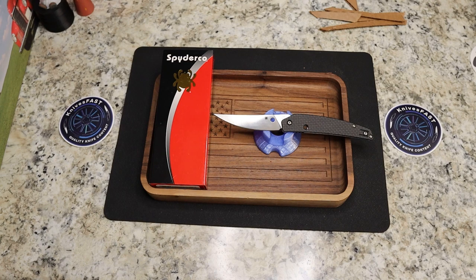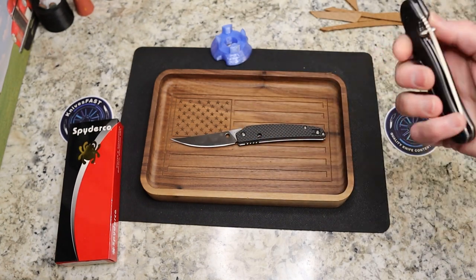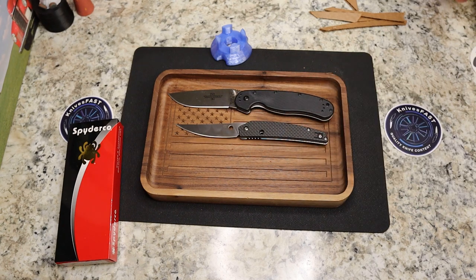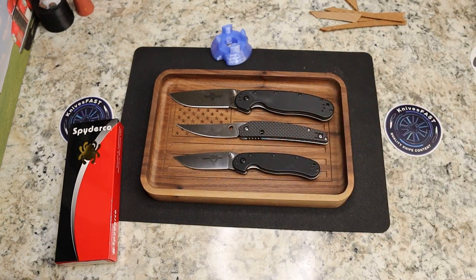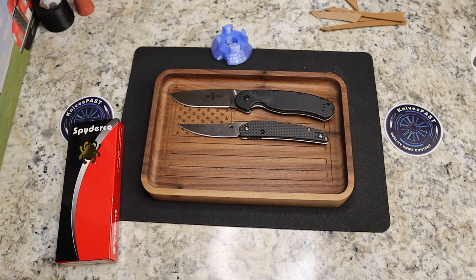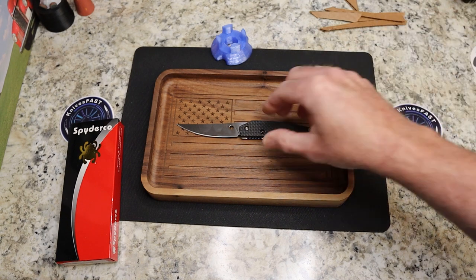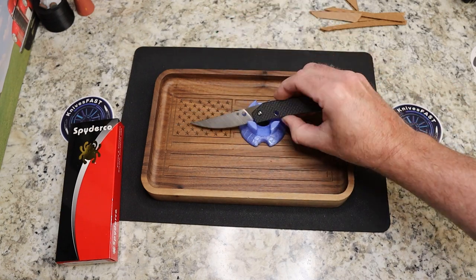I appreciate Todd sending that in. Here is the Ontario Rat One for your comparison, and here is the Ontario Rat Two. These are available at Blade HQ for $170.80. This is S30VN, carbon fiber handle, 2.10 ounces. $170.80 — it's a small knife, but it is super, super cool. I don't know how I just ignored that one for so long, and I feel like it's just been ignored in general.